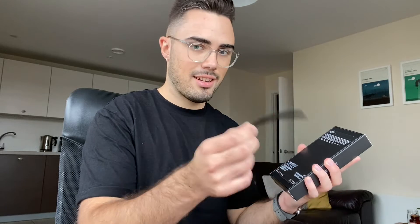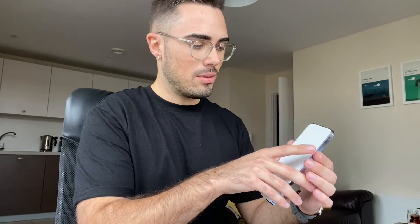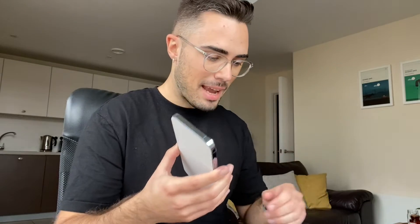Here we go — one strip, and two. Oh, this is exciting! It's so much easier to open as well. Oh wow, look at that! How cool is this? I'm impressed — this looks gorgeous. Oh my word, look at this. Amazing.